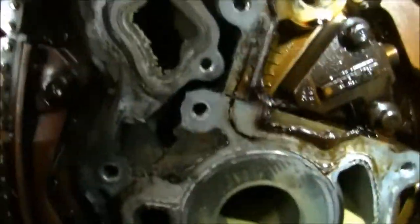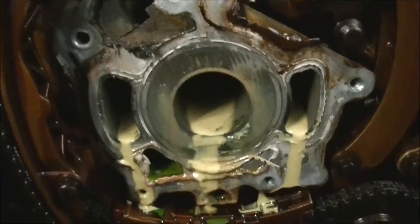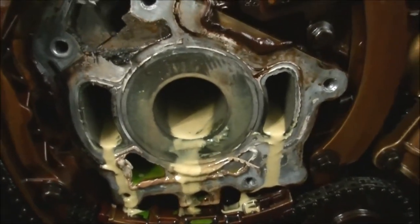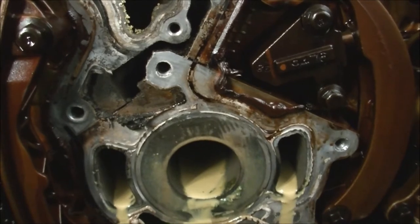But if the oil in the transmission is black, you aren't gonna get any red in here. And I confirmed that it is transmission fluid by the fact that it has no oil in the transmission.